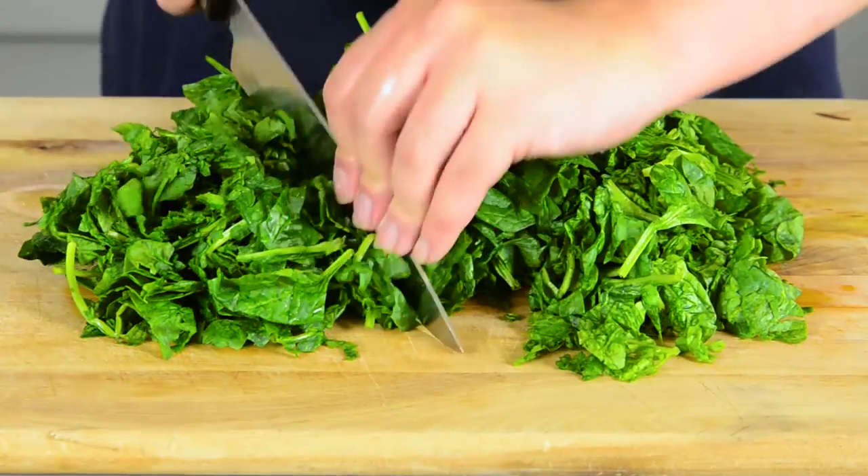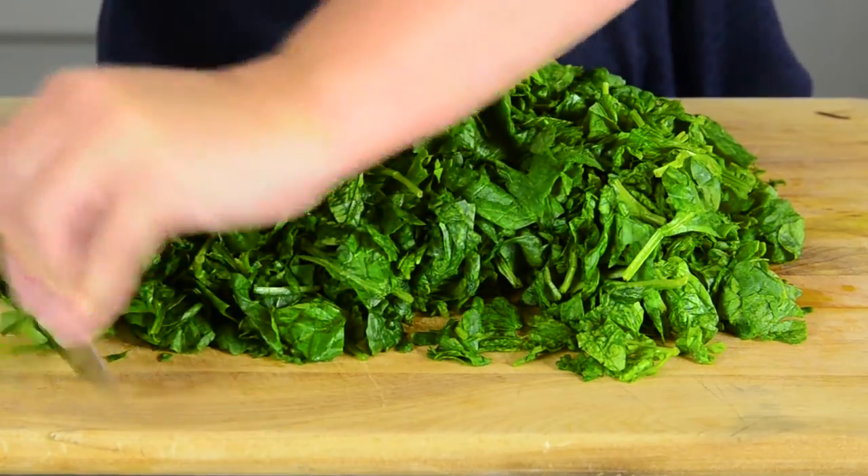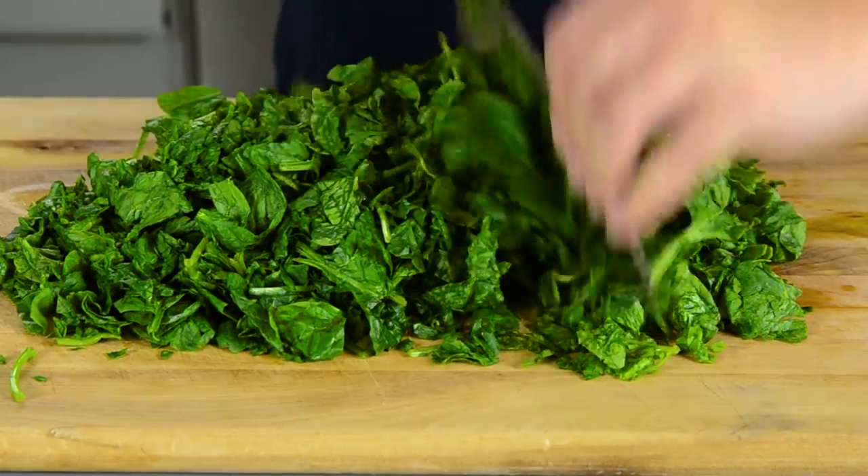As you can see, it shrank quite a bit when we did this. Now we're just going to go through here and chop it up. Now that everything's chopped, all that's left to do is just put it all in a bowl and mix it.